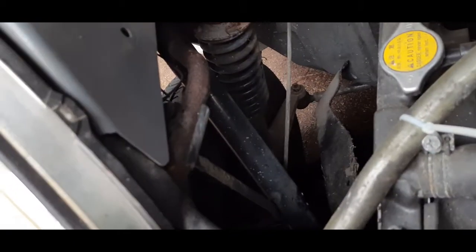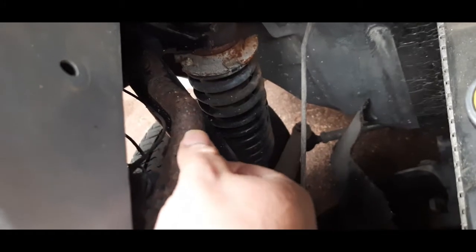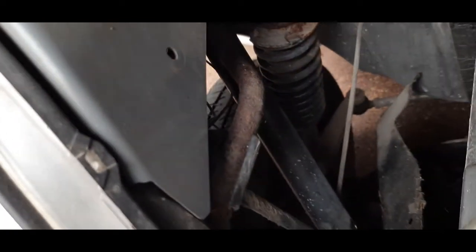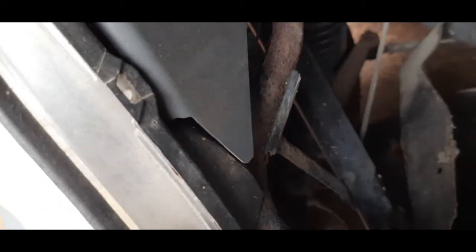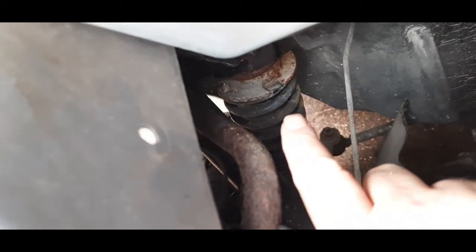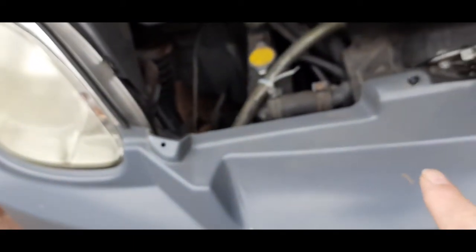Let's get that in focus. This member here is a lot rustier than it was last year — in fact I'm a little bit worried about it. Last year you could actually see paint on it; now you can't, so that's not very good. Basically this big black member at the back holds the suspension leg, and this thing here is holding the front of the van — well, basically the dash panel. So it's attached to a member that's holding the suspension leg, and it comes around here and goes sort of behind here.